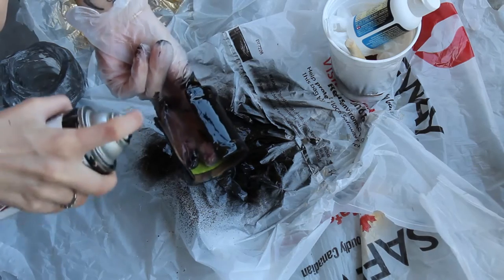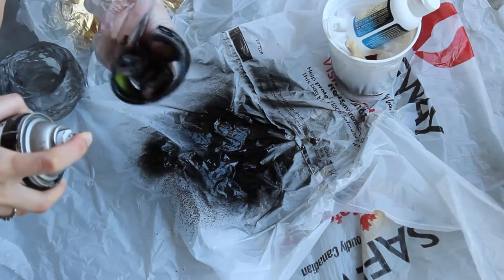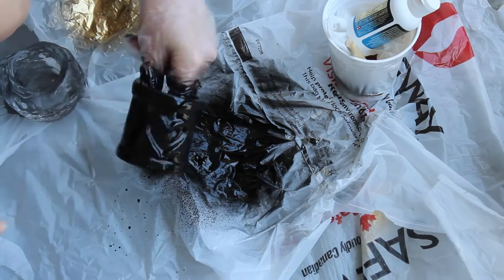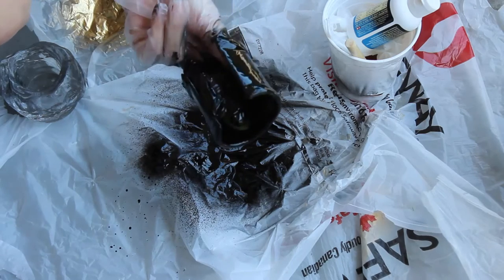Everything gets painted black first. After letting that dry for a couple hours I use the sponge method to put on whatever color of metallic paint that I plan on using. In this video I'm going to be using silver.